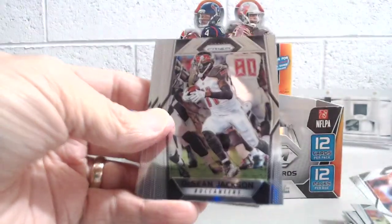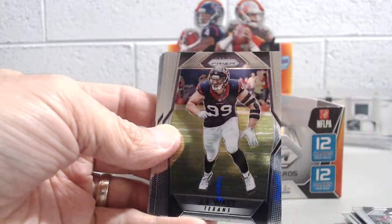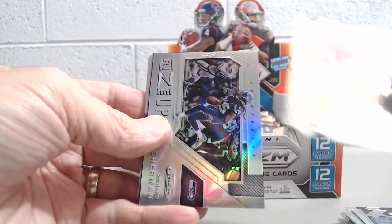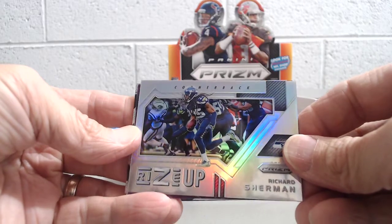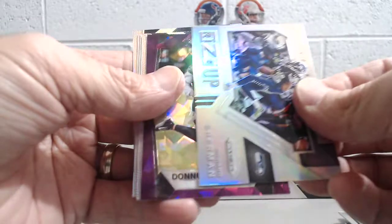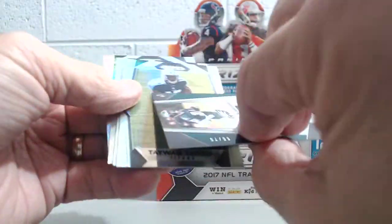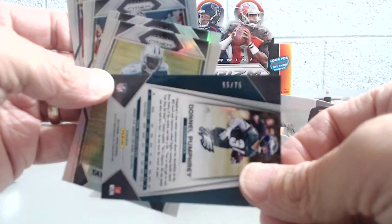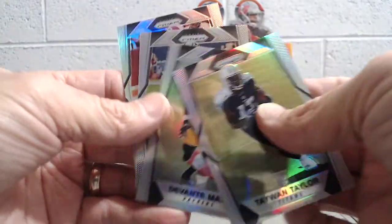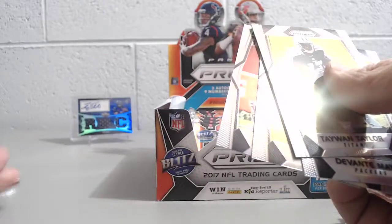The first two bronze stars autographs were pretty good, considering you can also get guys like Tom Brady or J.J. Watt, or lower tier rookies. Here's one of the inserts — Rise Up, Richard Sherman. And then a Donnel Pumphrey purple to 75. Tywon Taylor rookie, Devontae Mays, J.J. Watt prism, and a Josh Doctson prism.